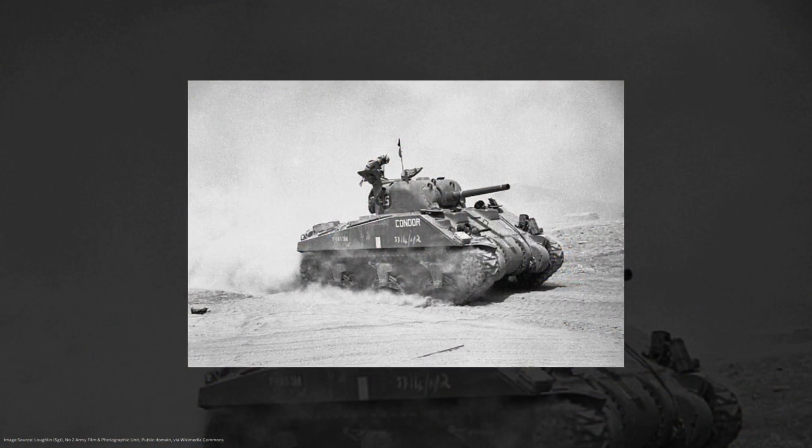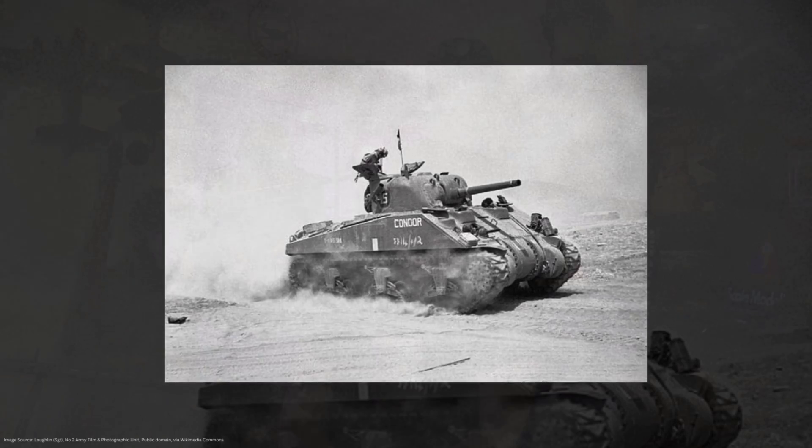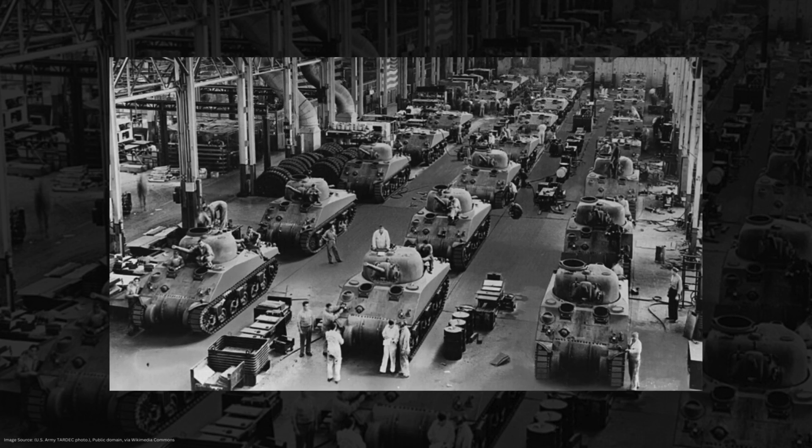The cast hull M4A1 is the initial production Sherman and utilizes this R-975 radial engine. The welded hull M4, as we learned, is initially produced to help relieve production bottlenecks around the large single-piece cast hull of the M4A1. Other than the hull design, the M4 and the M4A1 are basically mechanically identical — both powered by the Continental R-975. But then the folks overseeing military production realize they're going to need not only a ton of tanks, but also a ton of aircraft, and a decent sum of these R-975s will need to go towards aircraft production. So designers start looking for new power plants for the Sherman tank.